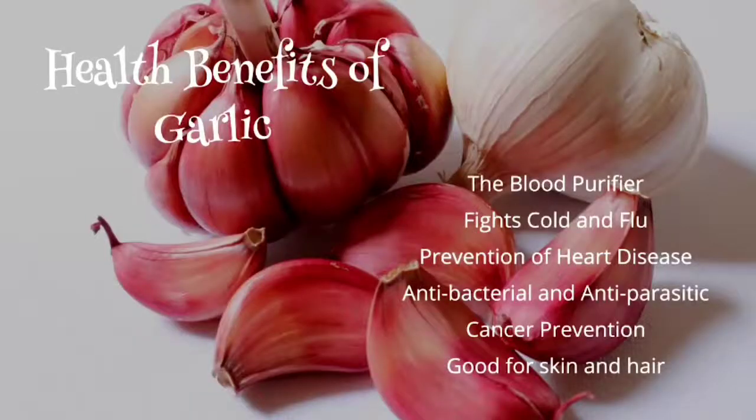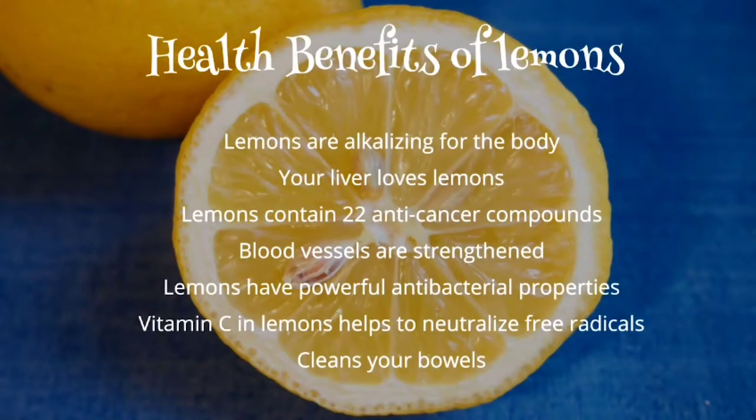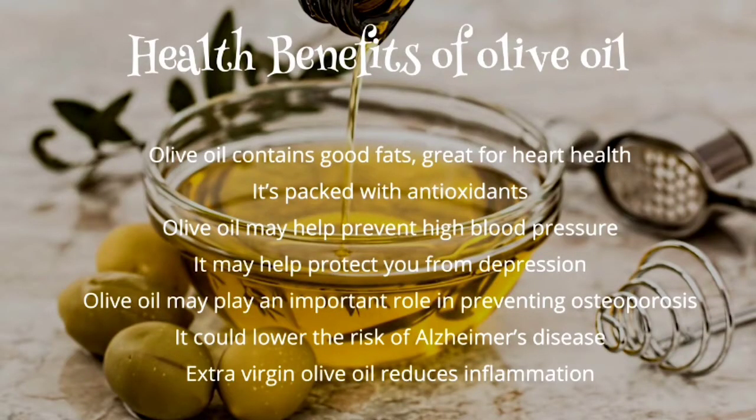Another ingredient you're going to need is about a cup of garlic, and then you're going to need parmesan cheese. You will also need the juice of one lemon and three cups of olive oil. Finally, two teaspoons of sea salt. However, if you're vegan you don't have to use parmesan cheese — you can just use the rest of the ingredients.